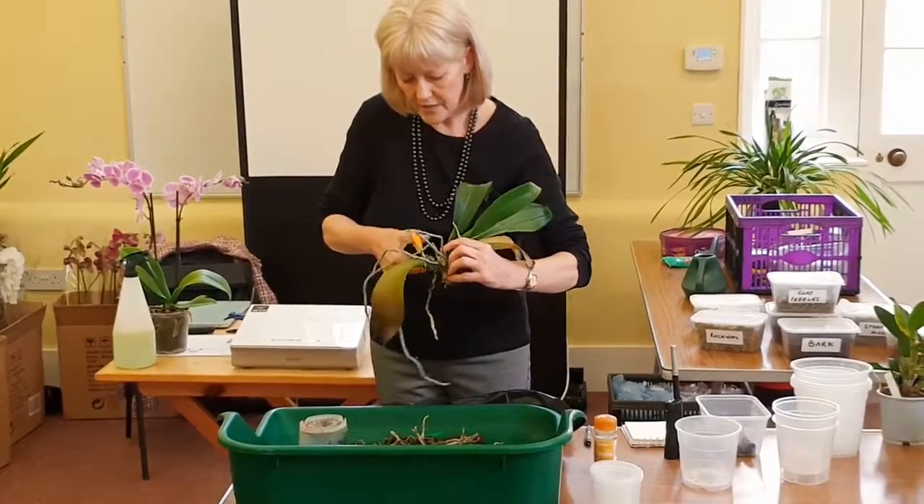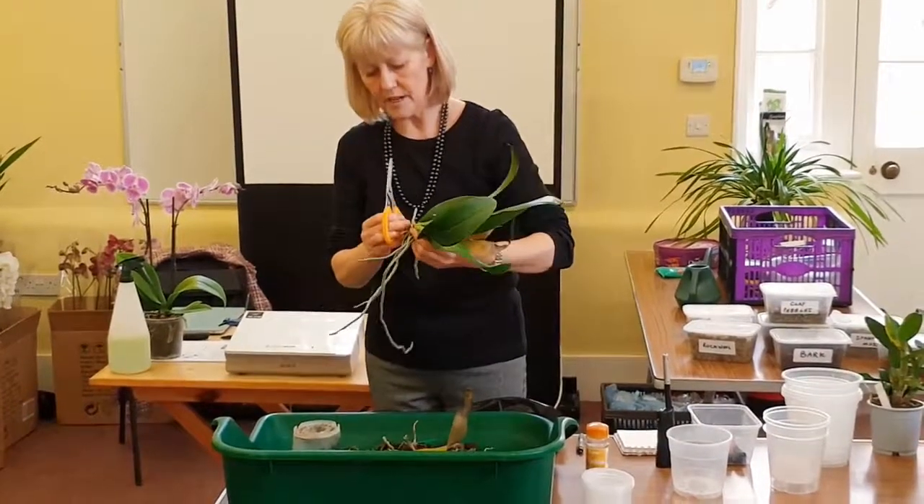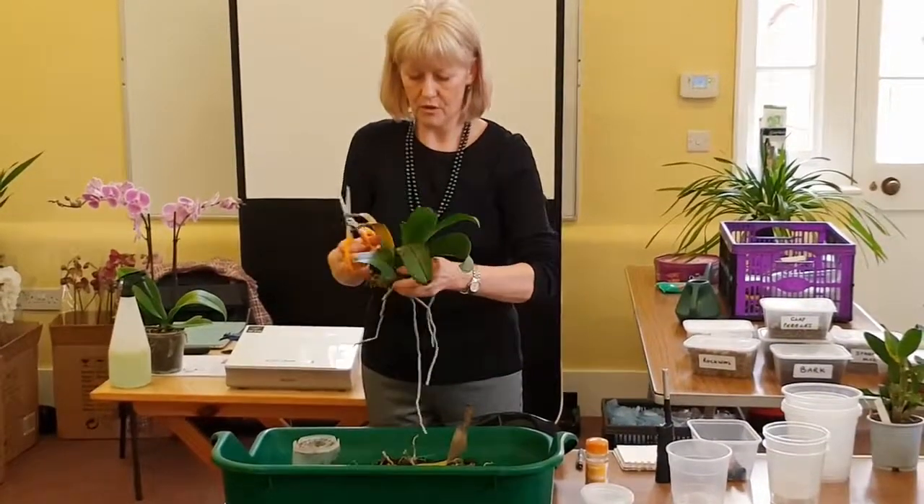Next up are the leaves. These leaves are no good, so they would naturally fall off, but I'm going to take them off.